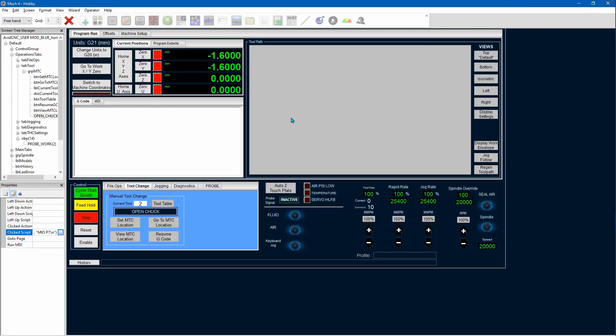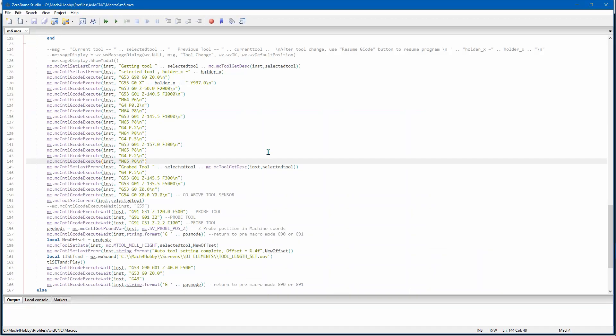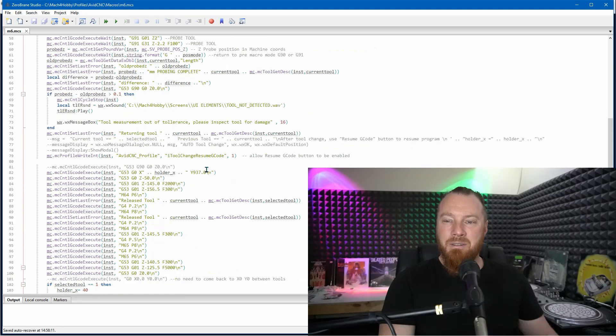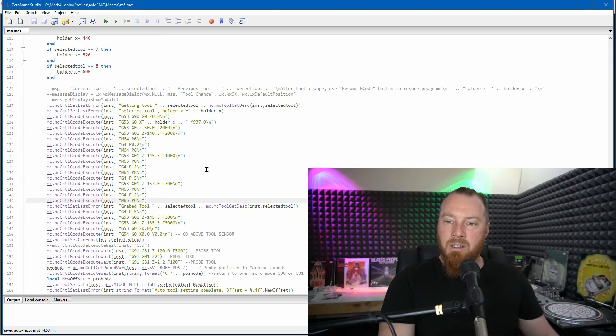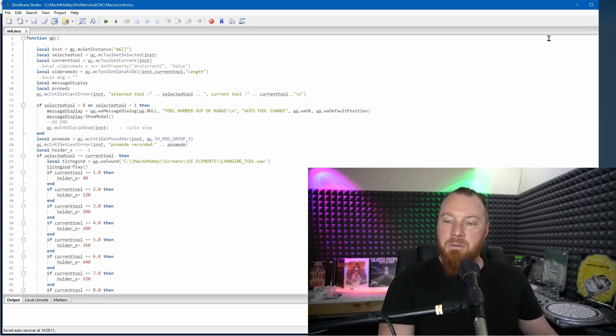After picking up the new tool it checks the length and updates the tool table. This is used in coordination with the spindle mounted probe to set its length and then the work height offset based on that. The integration in MAC 4 took a lot of time but it was a good learning experience, and now that it's done the machine is more usable and reliable.